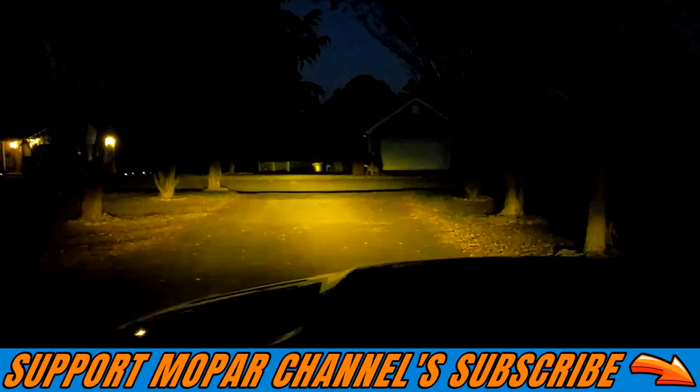So both headlights are flashing — that is not my hazards, that is the actual headlight bulbs.